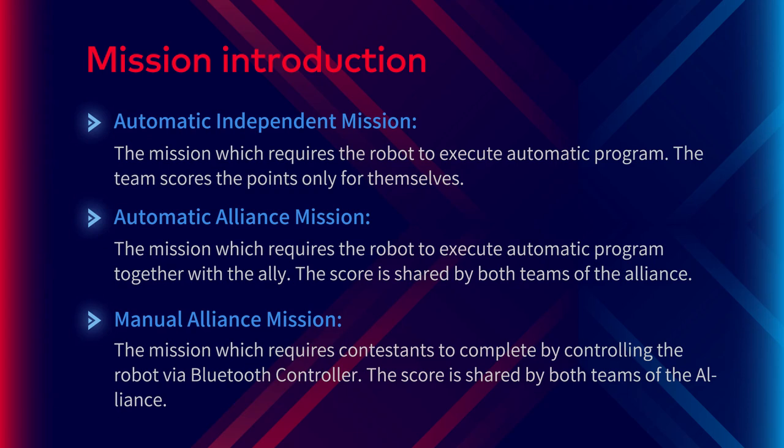Automatic independent mission: the mission which requires the robot to execute an automatic program, and the team scores points only for themselves. Automatic alliance mission: the mission which requires the robot to execute an automatic program together with the ally. The score is shared by both teams of the alliance.